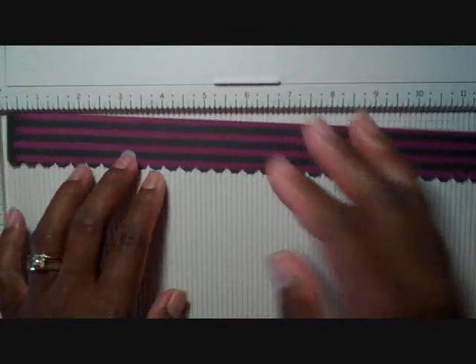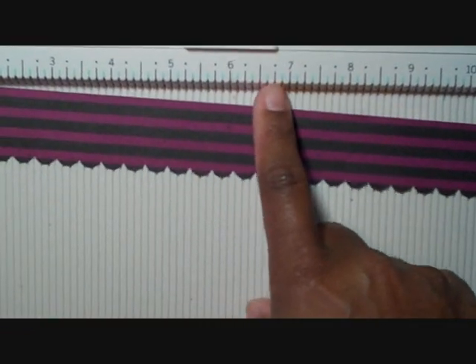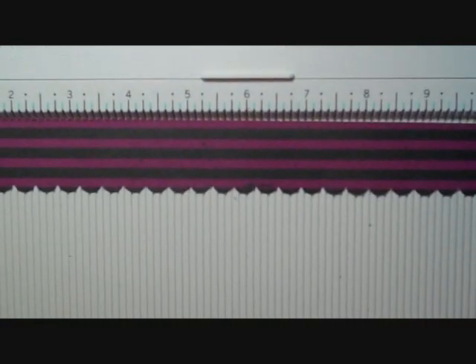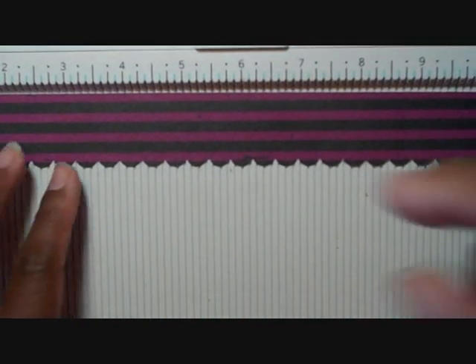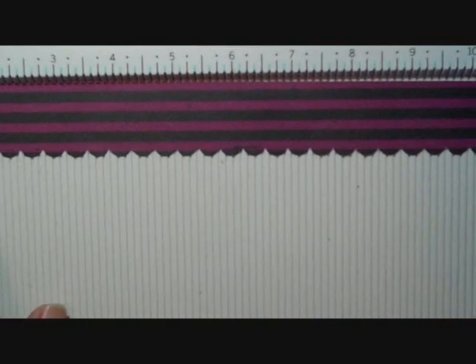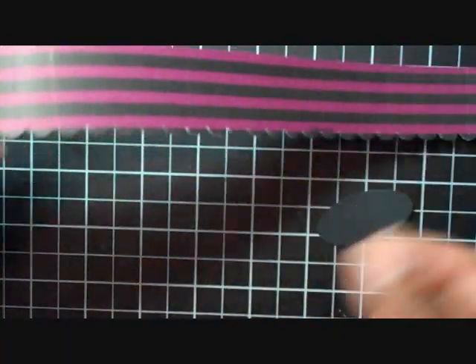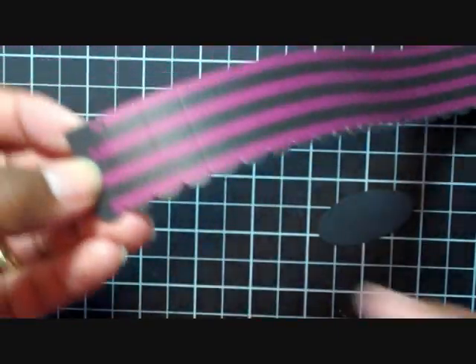I am using the Marcus Stewart scoring board and I love it. The reason I love it is because it has one-eighth increments all the way down, versus a Score Pal which has just some here and there. So I'm going to score my designer paper at every half inch — half inch, one, one and a half, and so on all the way down to eleven and a half.